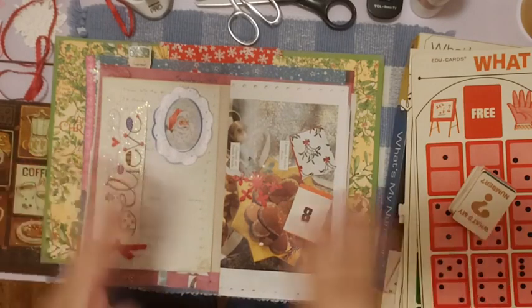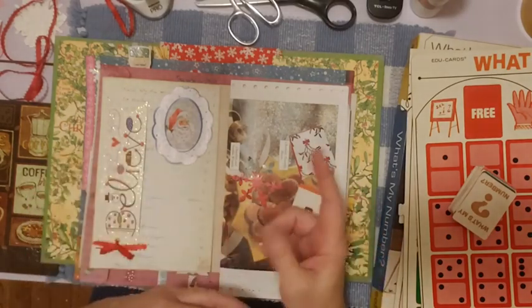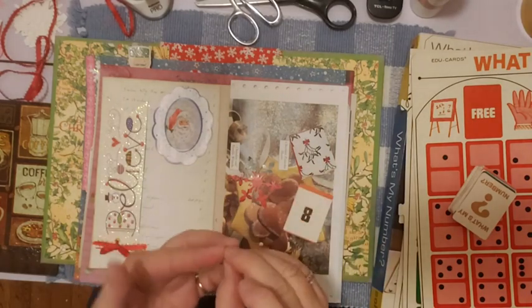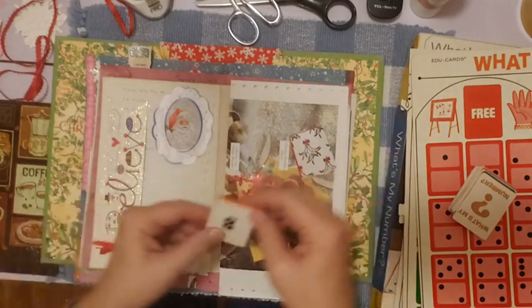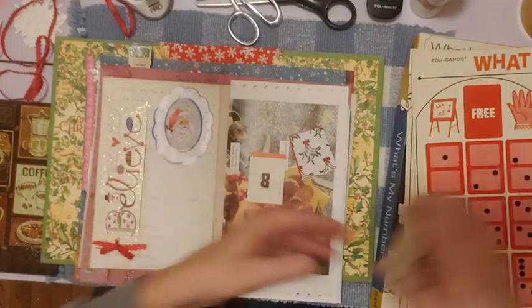If you do junk journals or glue books, you probably already know the more you put on a page, the cooler it looks — it just gets better and better. Yesterday I was at Salvation Army and I found this game. It's so cool.